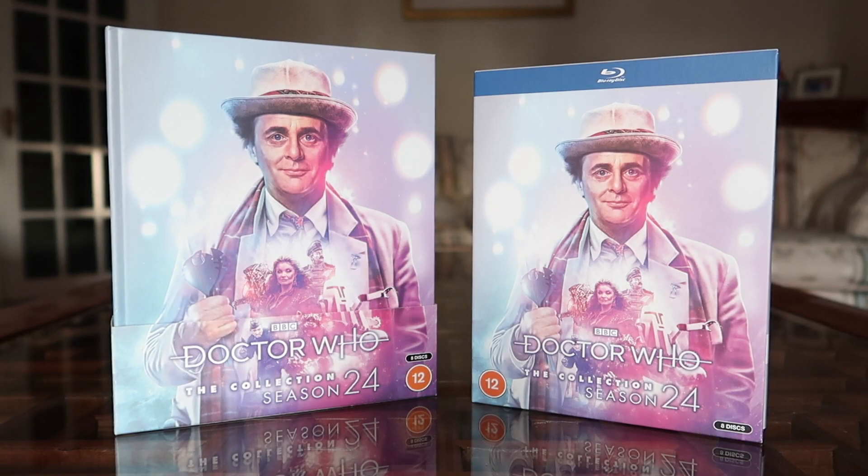Hello everyone, it's Adam Martin and welcome back to AMTV Who. This time I've got another unboxing for you, or more like an unboxing slash comparison sort of video. Those who are familiar with my main channel know the drill with these ones, but today we're going to be looking at the standard edition release of Doctor Who: The Collection Season 24.